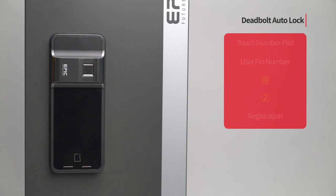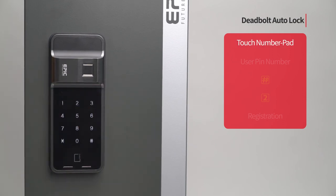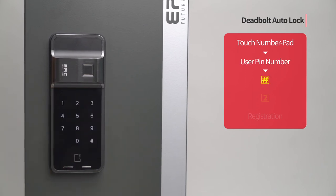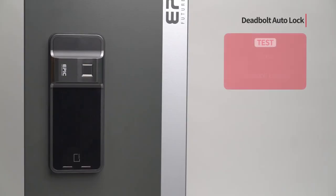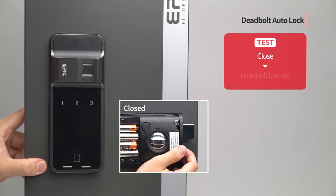Deadbolt auto lock: Touch the number pad to turn on all LED. Enter the user PIN number followed by the pound button. Press the 2 button. Press the registration button to complete the setting. The deadbolt is automatically activated after the door is closed.